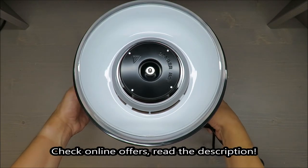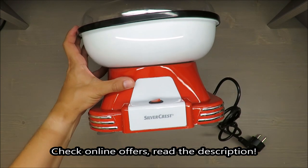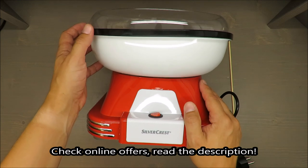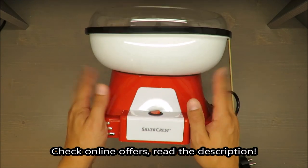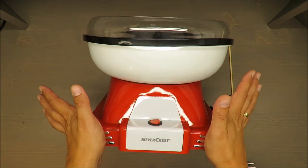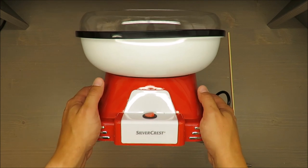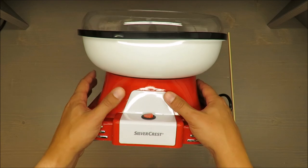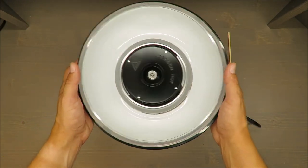Hello everybody, this is Out of the Box Unboxing. In today's episode I'm going to review this candy floss machine from Silvercrest, available in Lidl. And a quick judgment for those who don't want to wait till the end of the video: don't buy it, according to my opinion. If you want to know why, stay tuned.